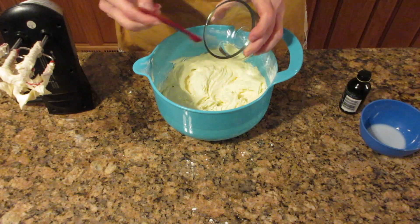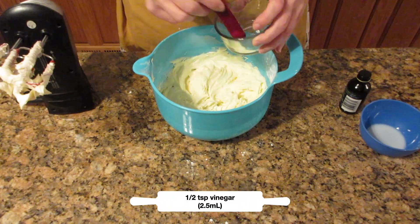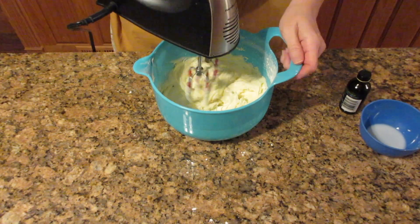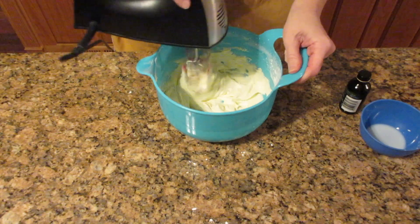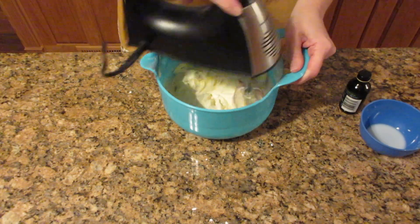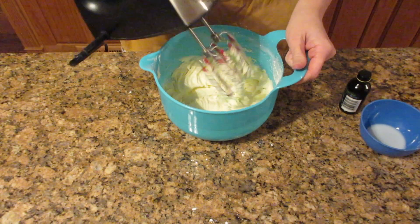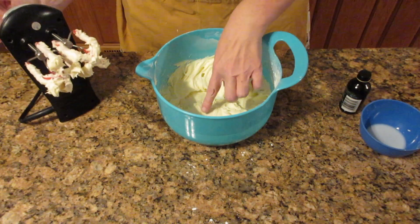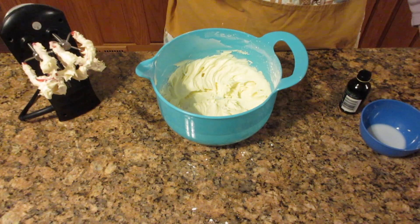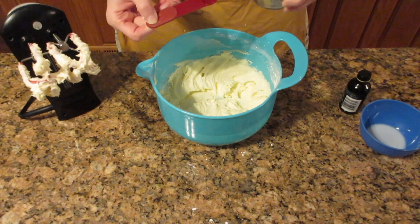This next step is completely optional — it just helps cut the sweetness a little bit. I'm putting in a half a teaspoon of vinegar, which is 2.5 milliliters. It makes it less sweet-tasting because you have to put a lot of sugar in to keep it from getting too thin, and it just balances it out nicely. You can skip that entirely. If you do use it, go one quarter teaspoon at a time and taste it to make sure you don't want to add the extra quarter teaspoon.